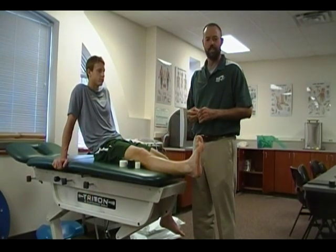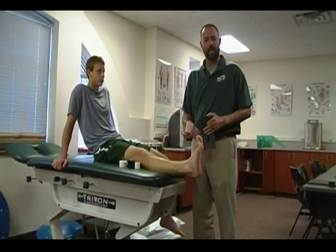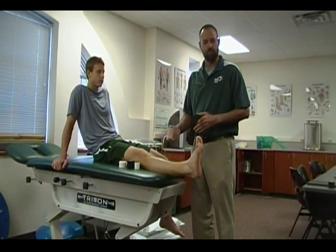Today I'm going to be demonstrating how to utilize a horseshoe and a three-inch elastic wrap to treat an acute ankle sprain. We'll be reviewing how to apply it, the direction of application, and also the taping procedure.